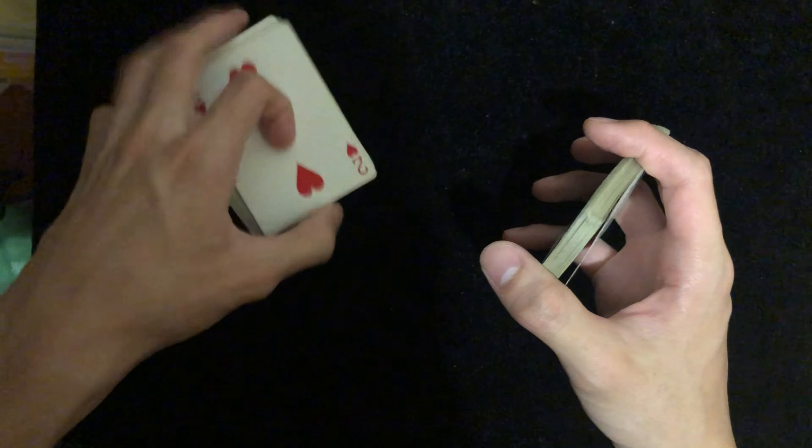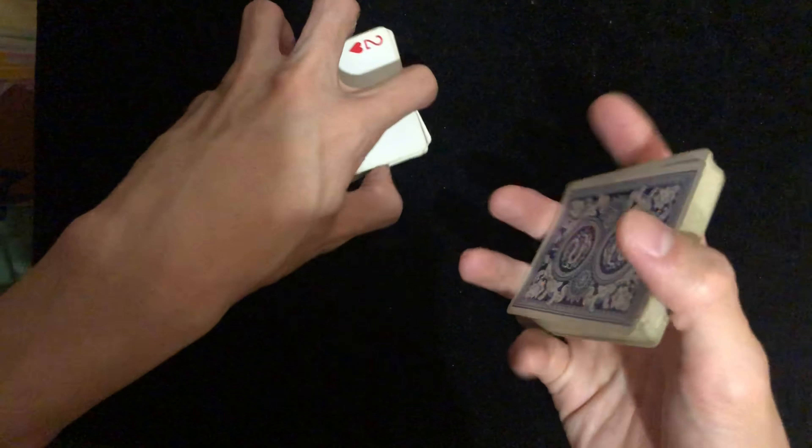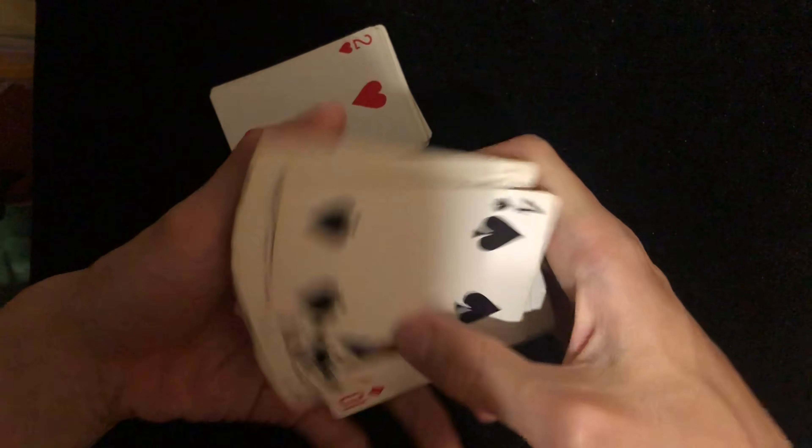The left hand works the same way as well. The more you practice, the wider fan you can get, and there are a lot of things you can do with this move.